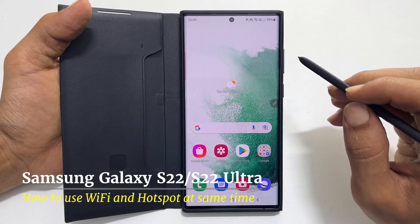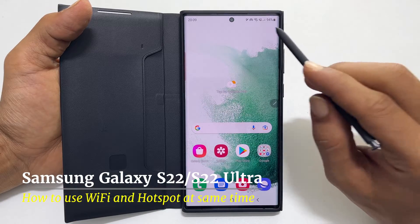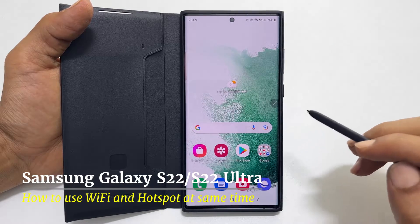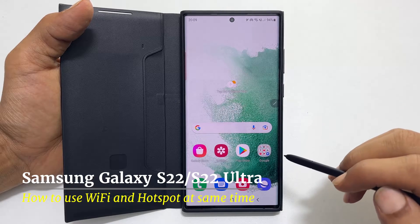Hi, welcome to the channel. In this video, I will show you how to use Wi-Fi and hotspots simultaneously on Samsung Galaxy S22 or S22 Ultra.